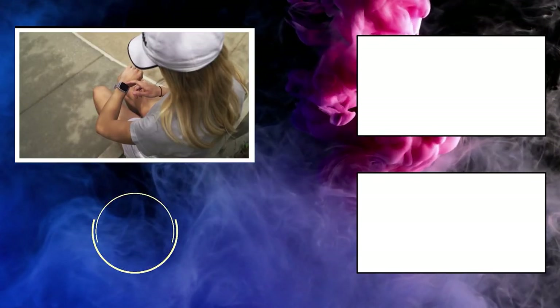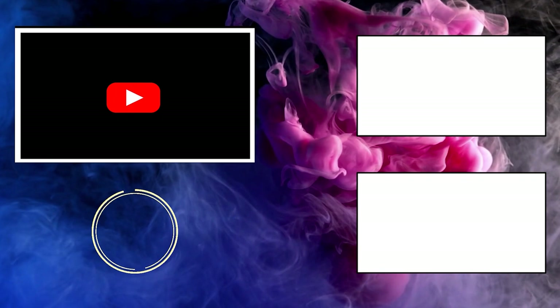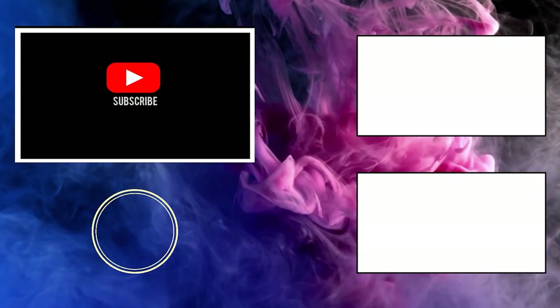So which one are you going to go with? Tell me in the comment box down below. Don't forget to subscribe to our channel WearHolic — we'll be coming up with more interesting videos like this in the future.